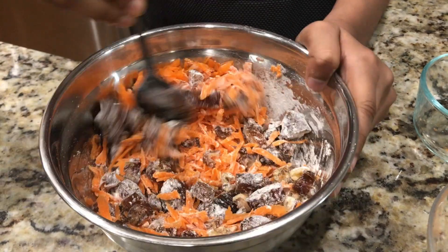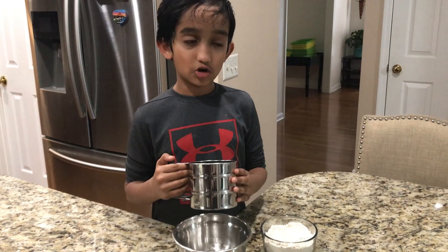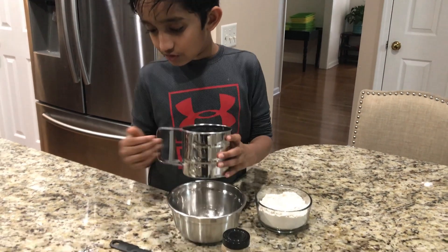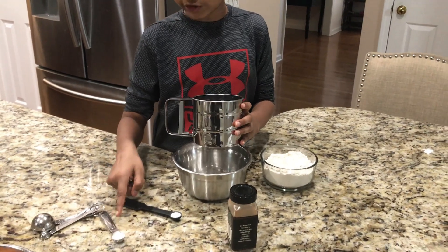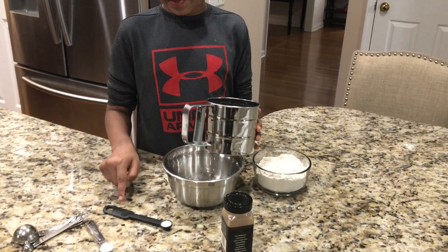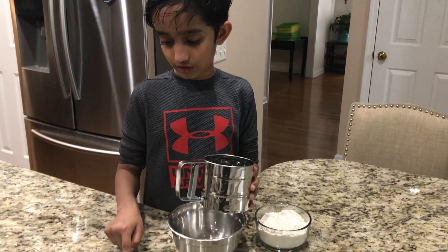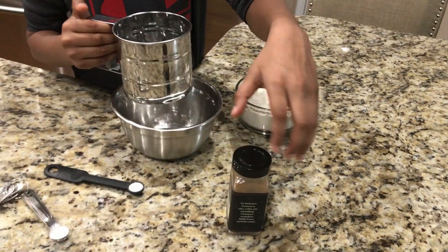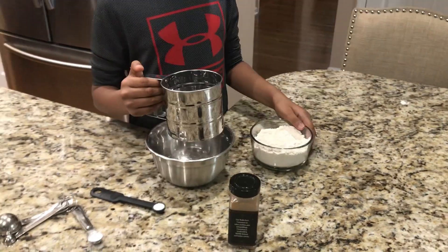So now I'm going to mix it up. Okay, so now we just need to mix the dry ingredients, which are the flour, three quarter teaspoon of baking soda, a quarter teaspoon salt, and then don't forget the cinnamon. Here goes the dry ingredients.